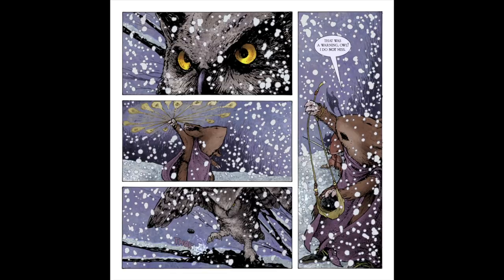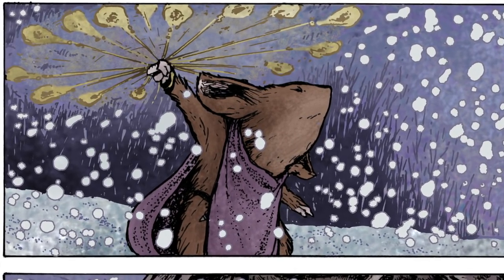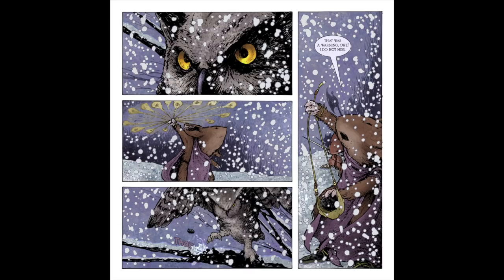Page thirteen's panel layout is a mirror of the previous page. Panel one: it had been a few panels since we'd seen the owl, so I wanted to re-establish that it's there and isn't planning on moving. Panel two: an action shot of Sadie spinning the sling, also showing that it's a sling and not a slingshot. Panel three: the stone hits the branch where the owl's foot had been, implying that Sadie missed, but... Panel four: Sadie is not boasting or lying here — she hit precisely where she meant to, and she's loading another stone.